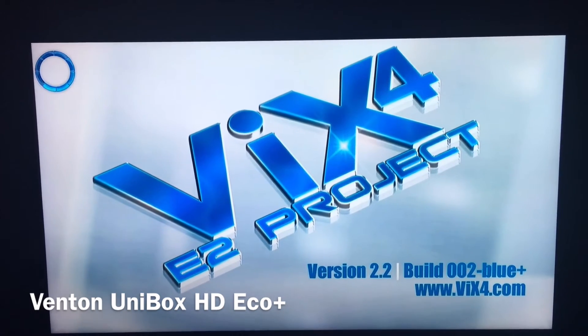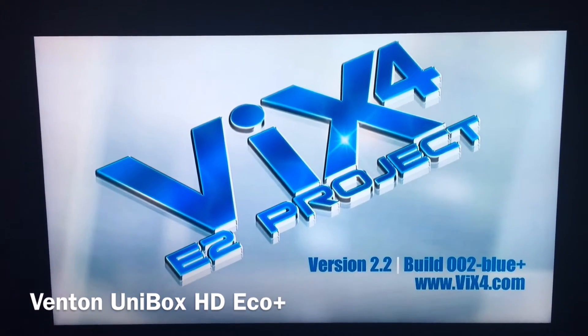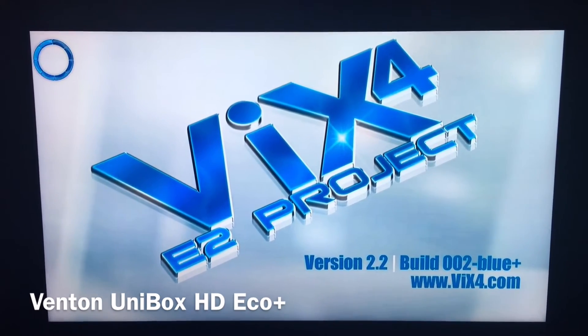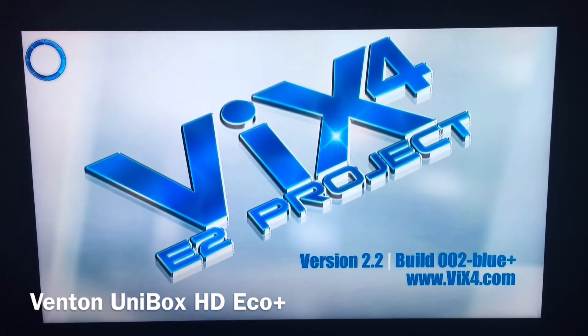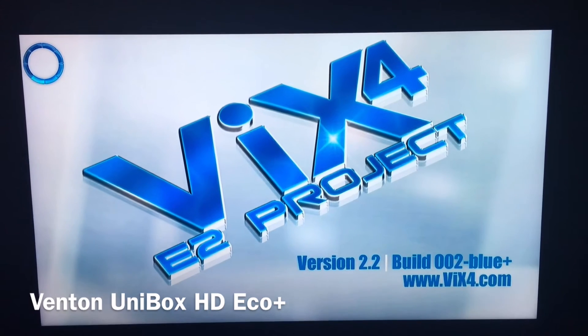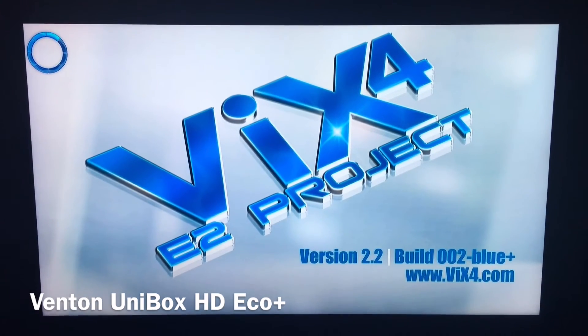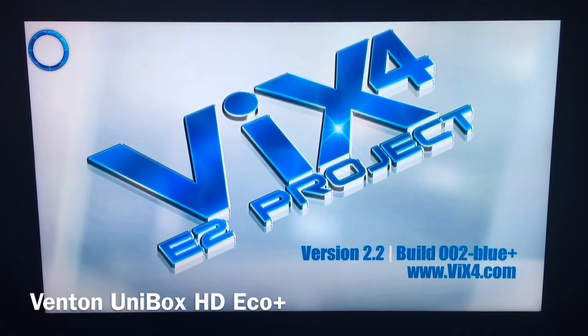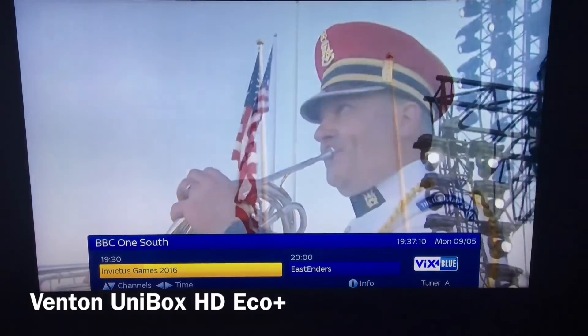This doesn't affect anything on your device either, so don't think that if you've got some IPTV stuff on there or recordings, it affects it at all. It's just the skin you're changing — you're not changing any of the actual other software on there. It's basically just a visual. And as you can see, we're back up and running.